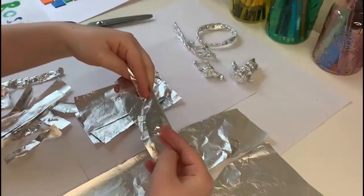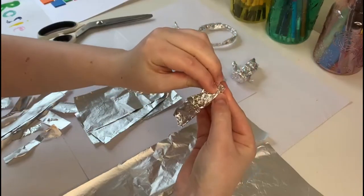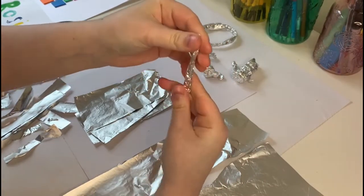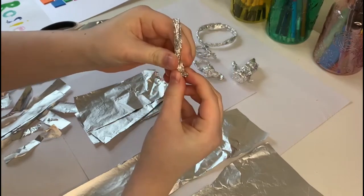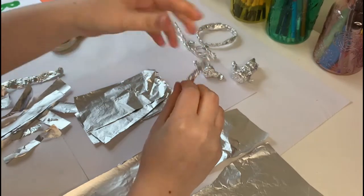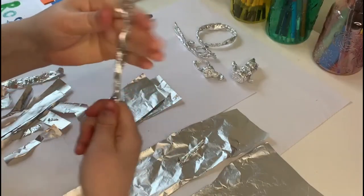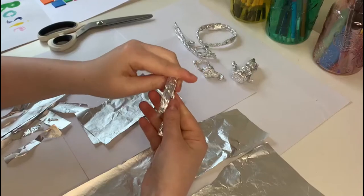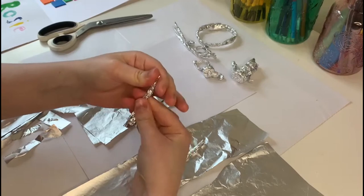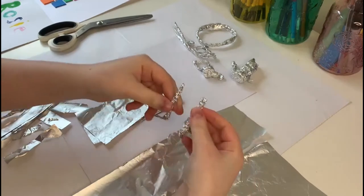Start off with your legs: scrunch it long ways and then fold it in half so it's thicker. This is just sort of like a little stick. You can make them thicker if you like, you just need more tin foil. Bend the bottom so you've got a little foot. Repeat that again, making sure you have the same length.